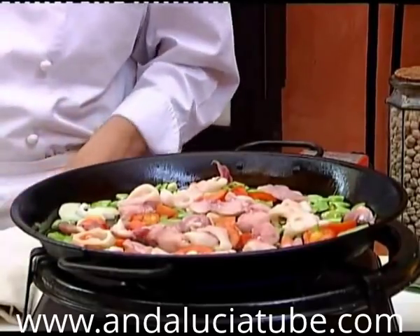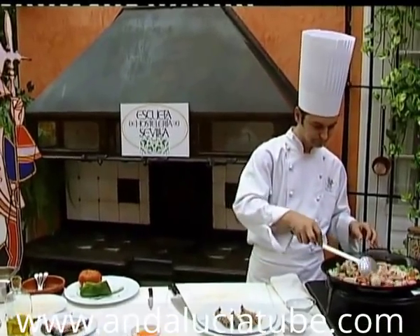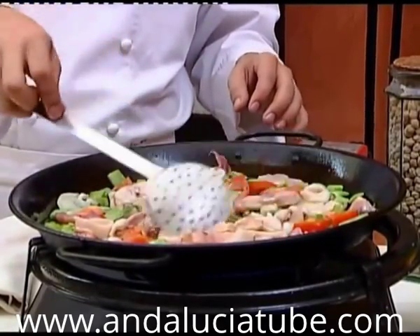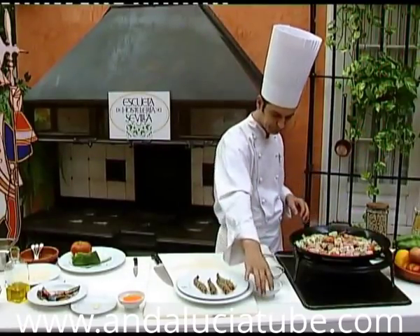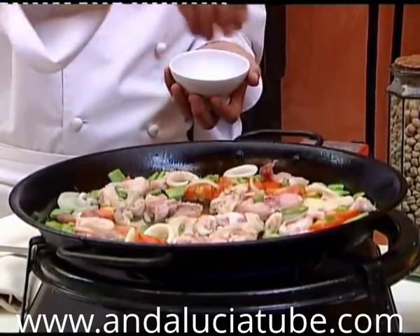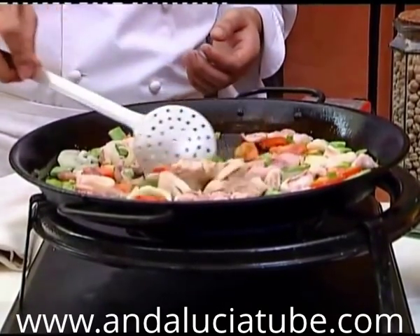We stir all the ingredients so that their juices combine to give our Andalusian paella a delicious flavor. At this moment, we add the salt. Now we have the base of the paella, which we will leave a few minutes on medium heat, stirring it occasionally.